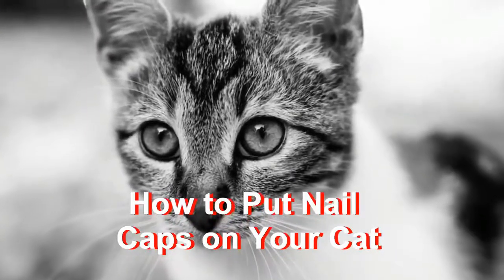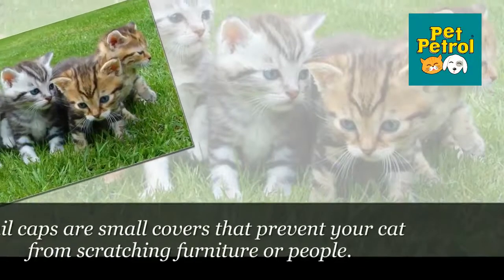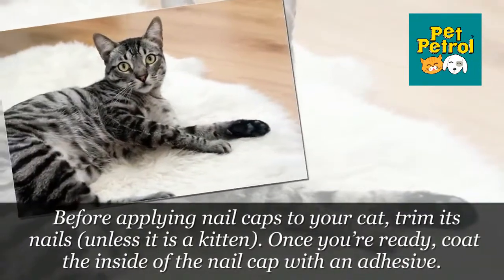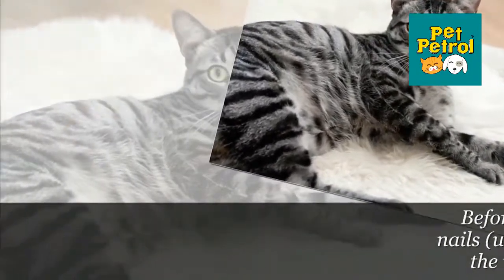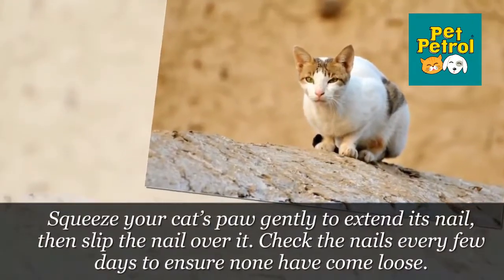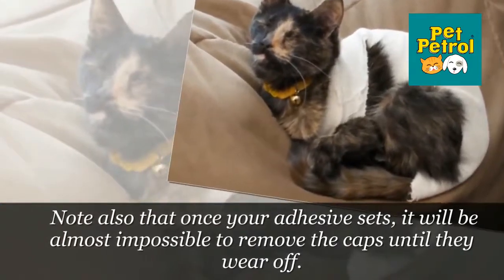How to put nail caps on your cat. Nail caps are small covers that prevent your cat from scratching furniture or people. Before applying nail caps to your cat, trim its nails. Once you're ready, coat the inside of the nail cap with an adhesive. Squeeze your cat's paw gently to extend its nail, then slip the nail cap over it. Check the nails every few days to ensure none have come loose. Note also that once your adhesive sets, it will be almost impossible to remove the caps until they wear off.